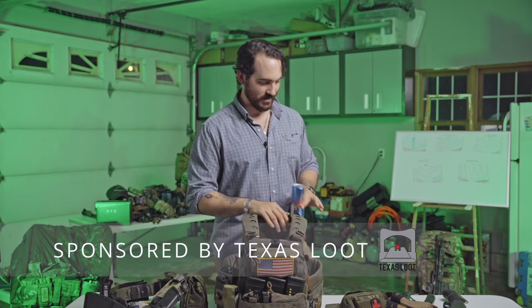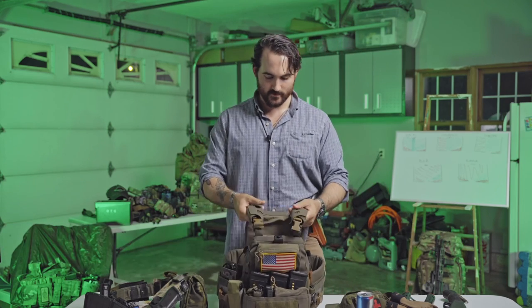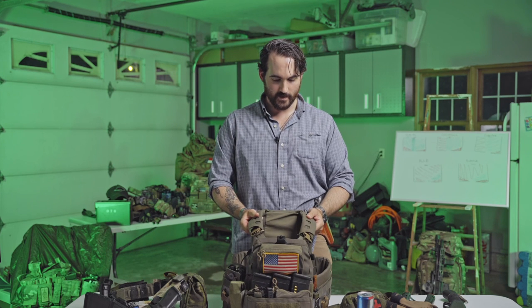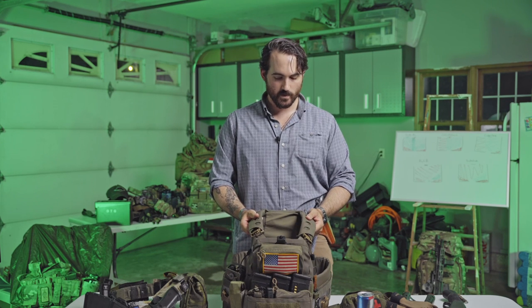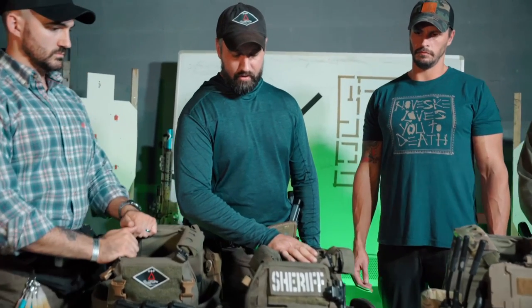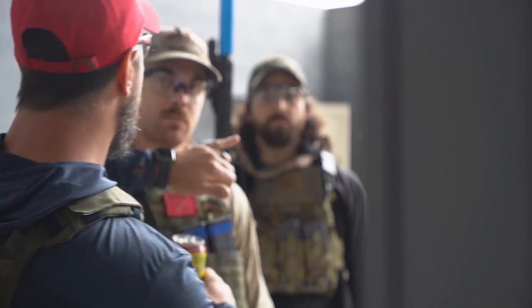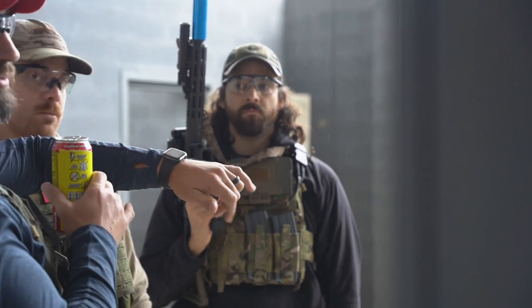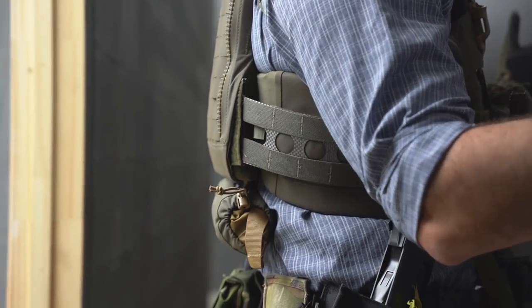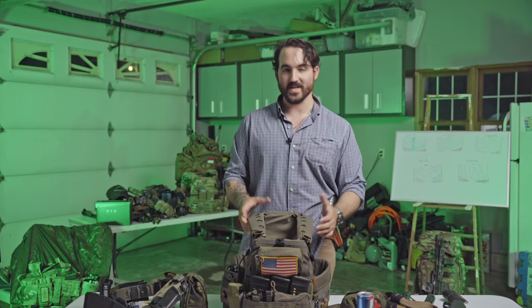We're going to talk about the stuff that I own. It is a Faro Concepts FCPC V5. The reason I own it is because the guys at Faro, about eight months ago, said hey, you dudes seem pretty cool. They've been working with Will, one of our guys, for years on product development and wanted other perspectives, especially related to breaching. So they sent me the kit.